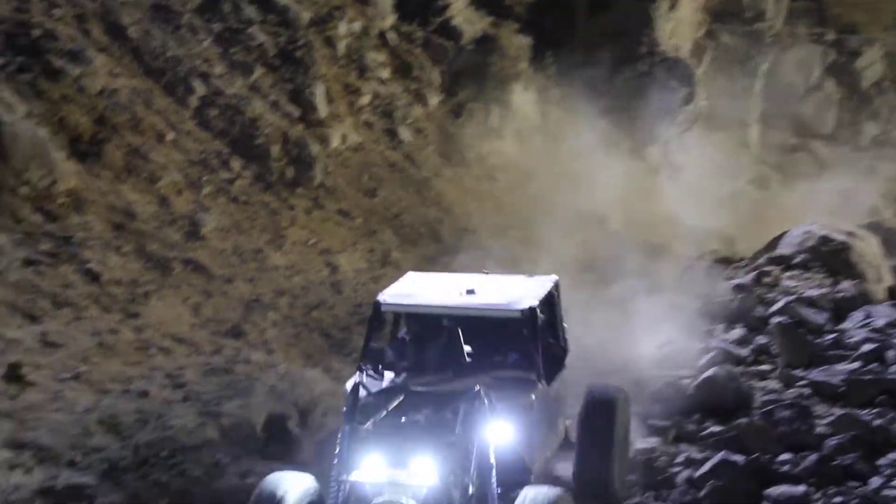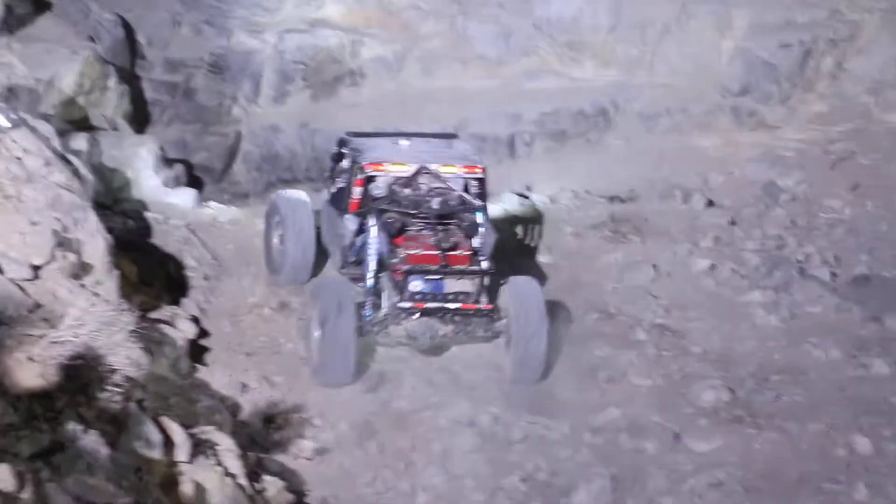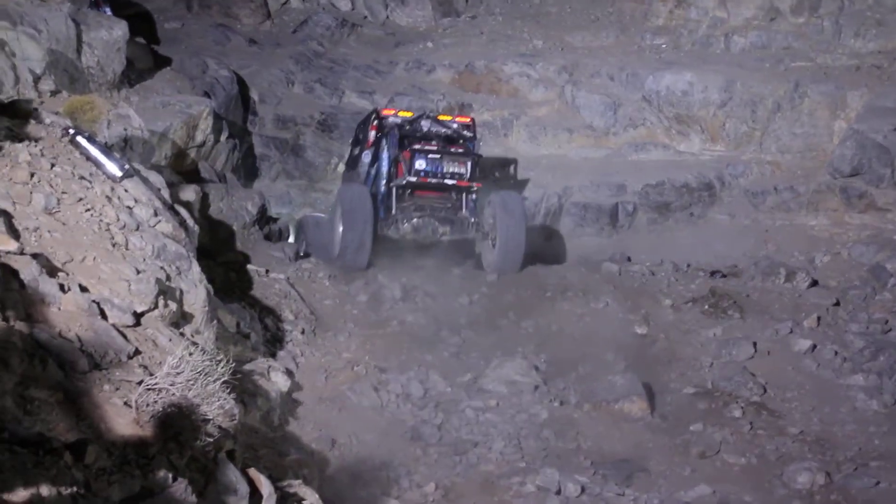He better get hauling if he's going to make that climb. And that's a nice, clean, hot run right there.